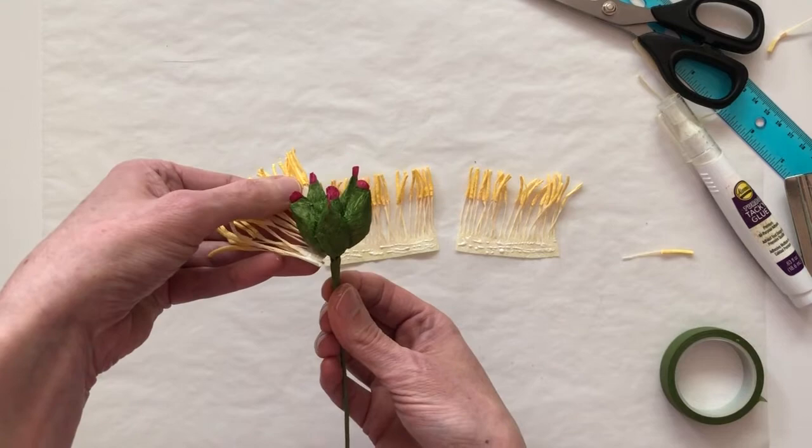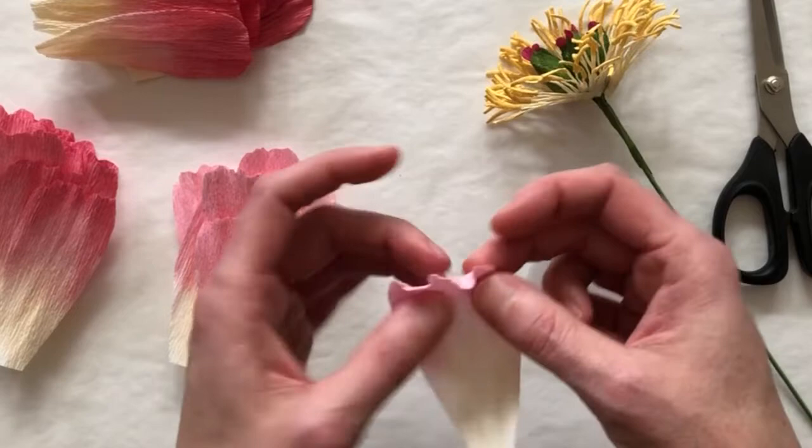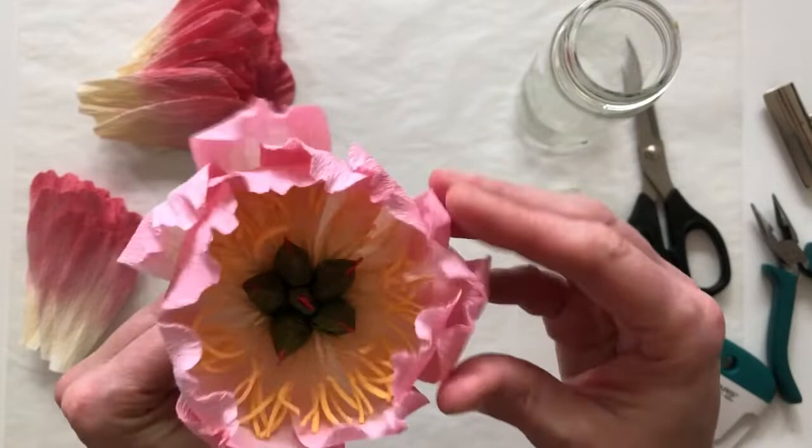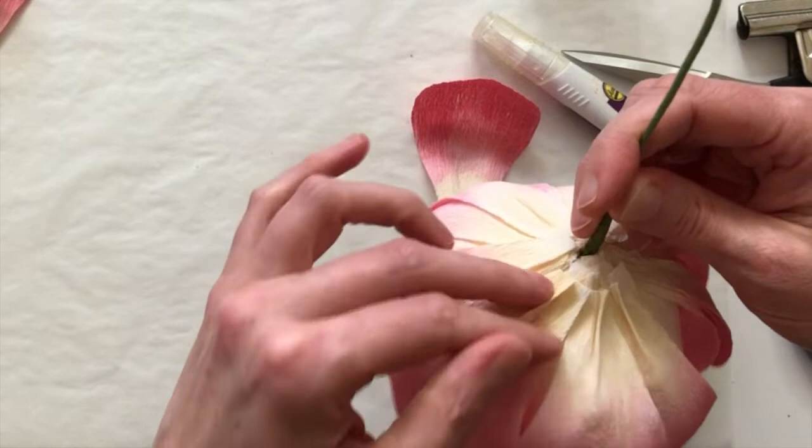Once I've got the center of the flower built and put together, I move on to shaping the petals. Crepe paper has such a wonderful texture that's perfect for stretching into incredibly natural petal shapes. Then I start applying all the petals onto my center, taking care to place each petal so that it mimics the actual pattern of the flower that I want to recreate.